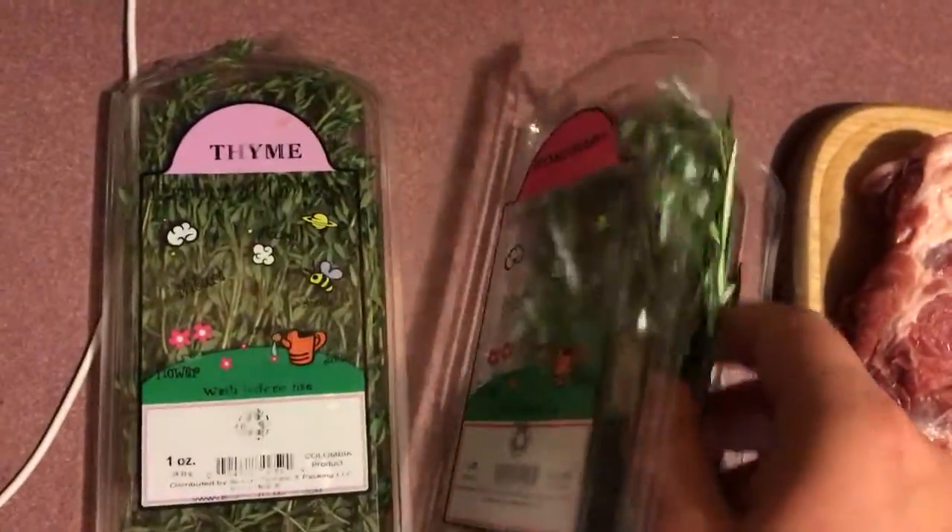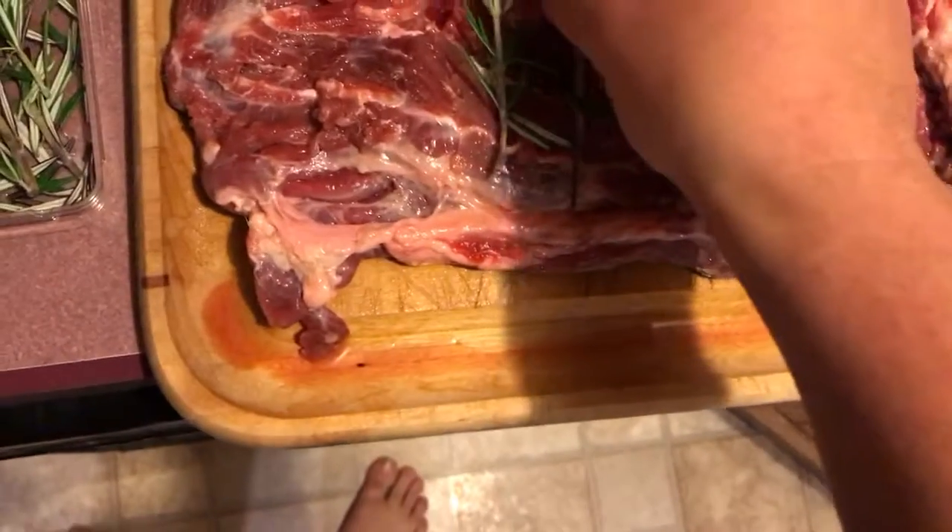So we got our neck roast here. For some thyme, got some rosemary, got some garlic. We're gonna take some garlic, rosemary, and thyme — just rosemary first — just gonna set it right in the center there, basically.